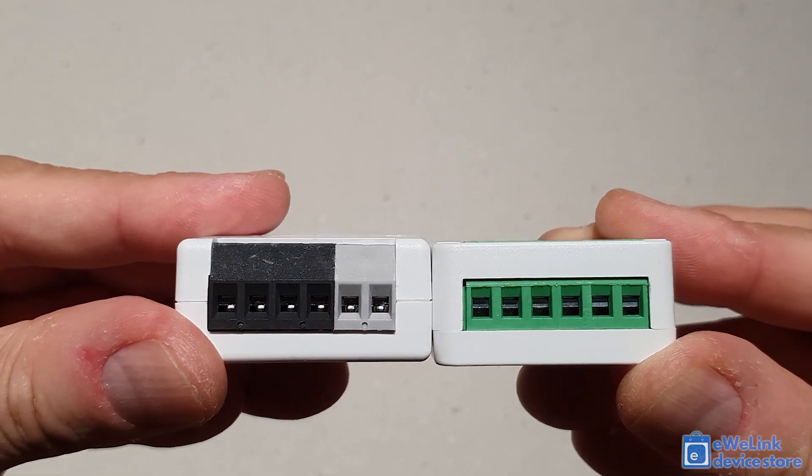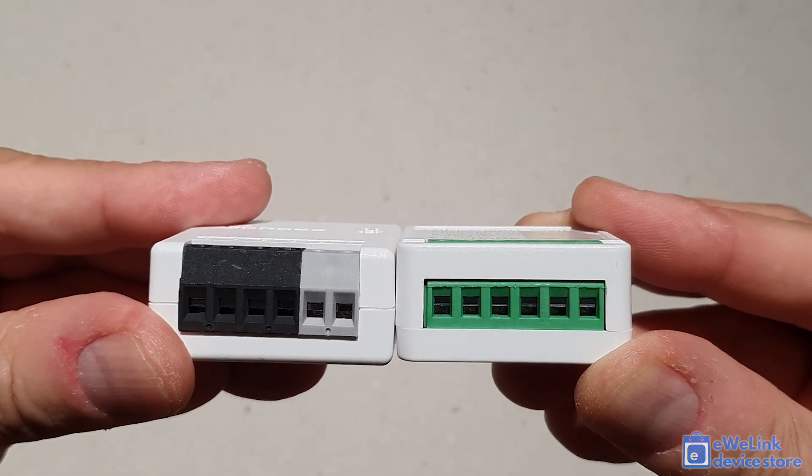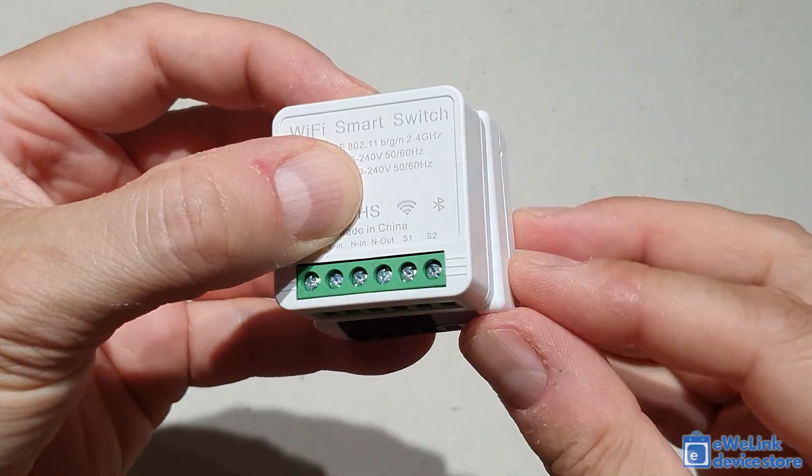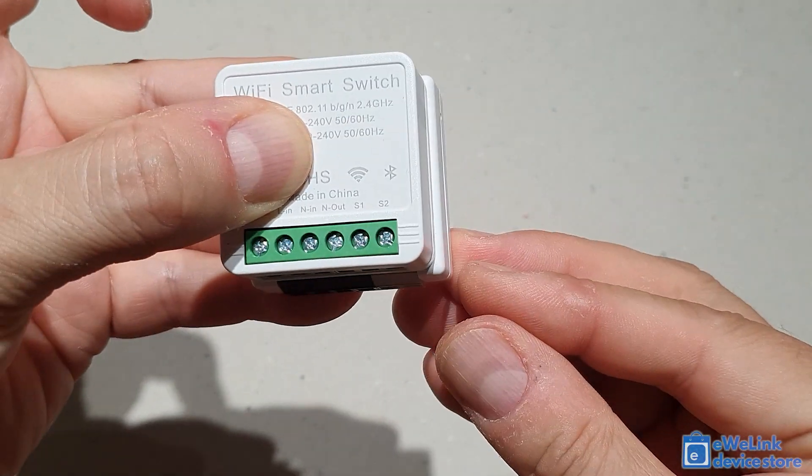The main difference between them is that the SmartWise version also supports Bluetooth-based wireless remote controllers and wireless wall switches, while the Sonoff Mini R2 does not.